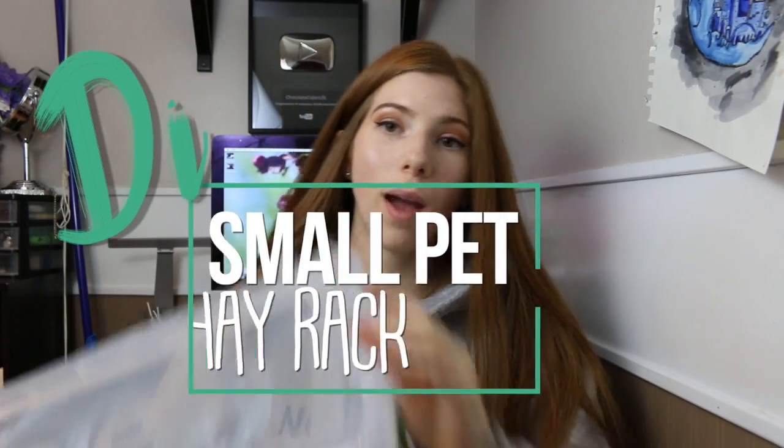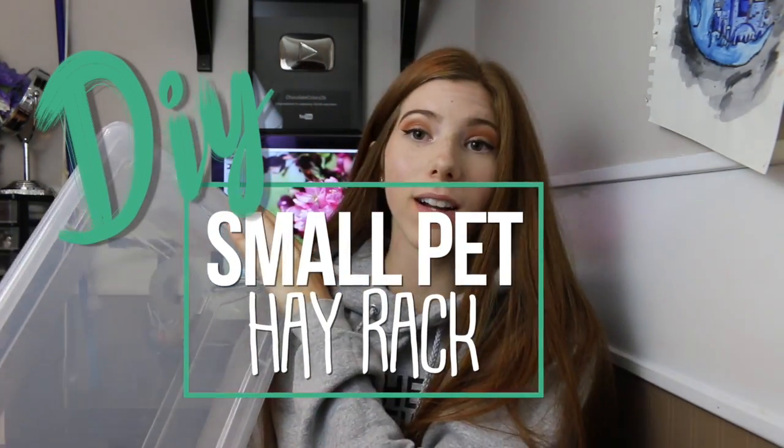Hey guys, this has been a quite requested video for a long time and I just haven't gotten around to doing it because I needed to get a new one to do this DIY — and that is going to be showing you how to make your own hay box out of a plastic storage bin.